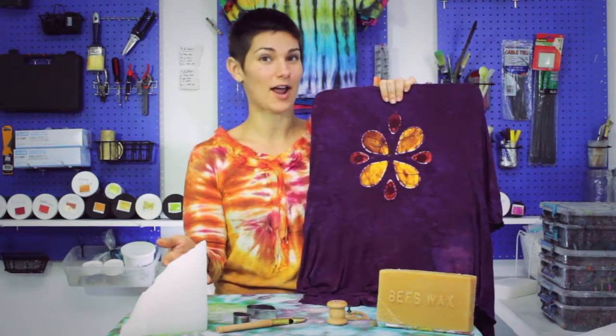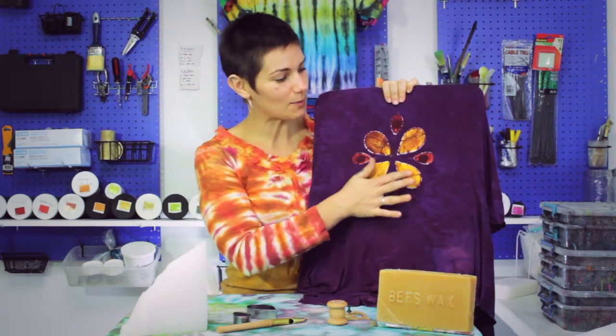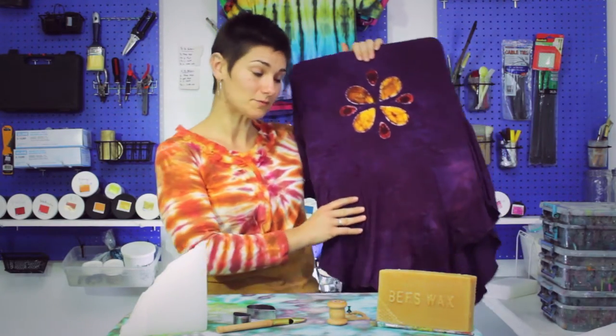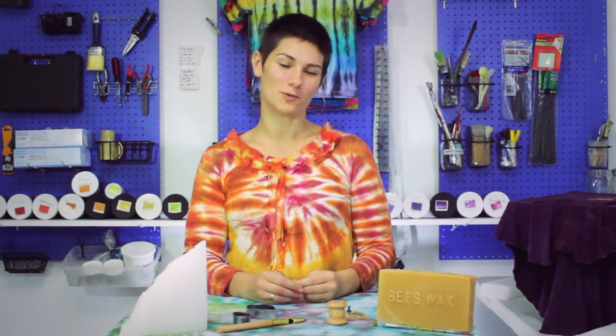So between the stickiness of the beeswax and the crackliness of the paraffin, you get the perfect batik wax. After that's all done and the shirt is finished being dyed, we then boil the wax out in a big pot, and once it's cooled we lift it out, launder it, dry it, fold it, and it's ready for you to take home.